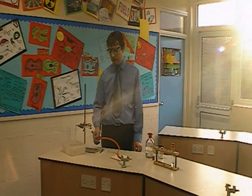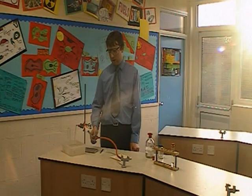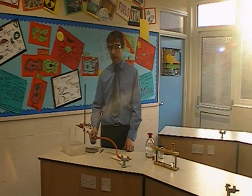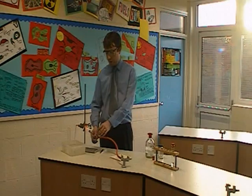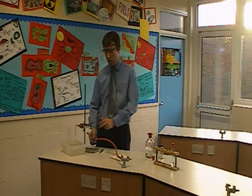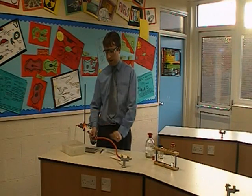One of the problems with the reaction is that if we take away the heat when the reaction is happening, we can end up sucking back water into the test tube, which can produce a jet of steam — that's one of the areas of safety that people have difficulty with. We also need to be aware that we're not setting fire to anything in the clamp stand, particularly if it's a rubber clamp stand.